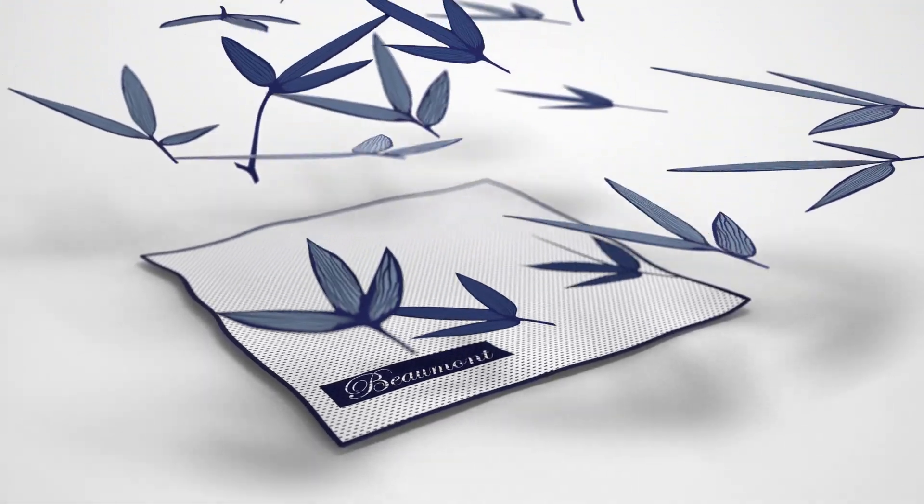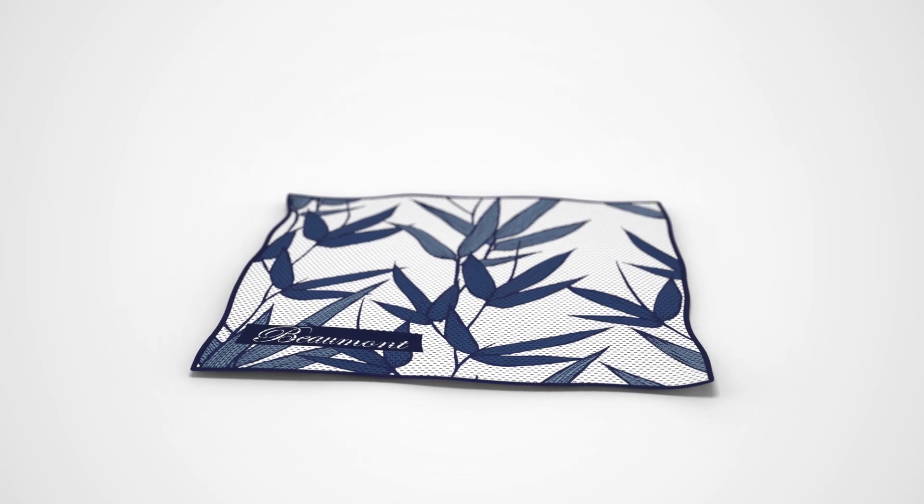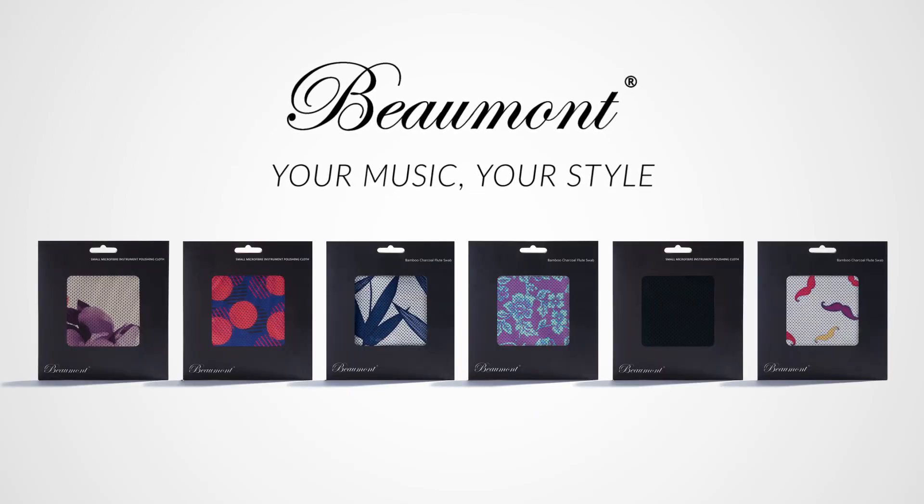Beaumont products are made to do their job. They just happen to look great while doing it. Beaumont. Your music, your style.